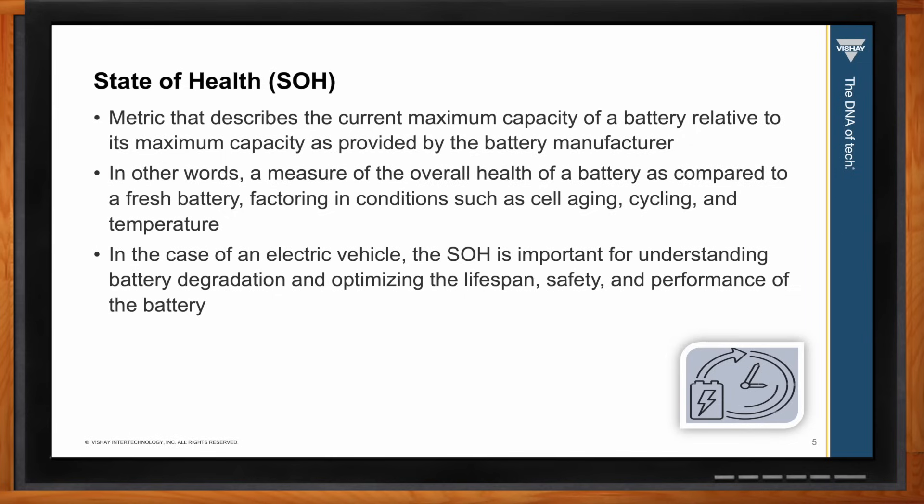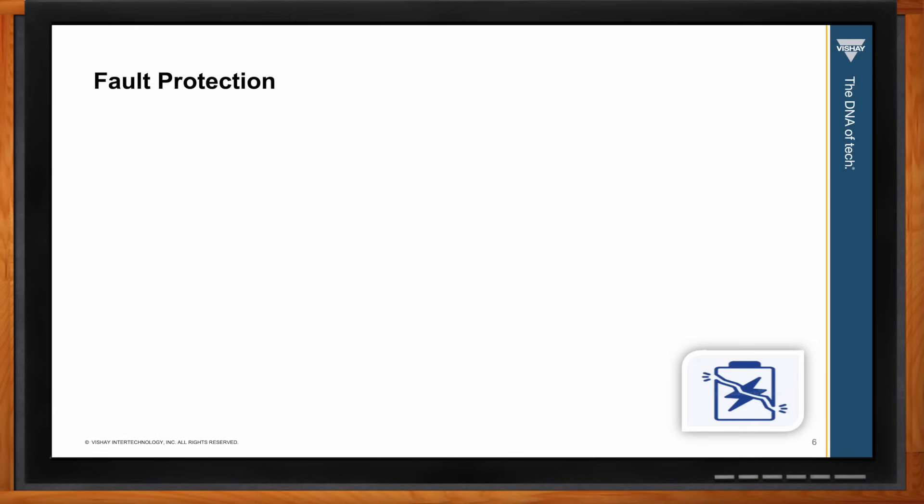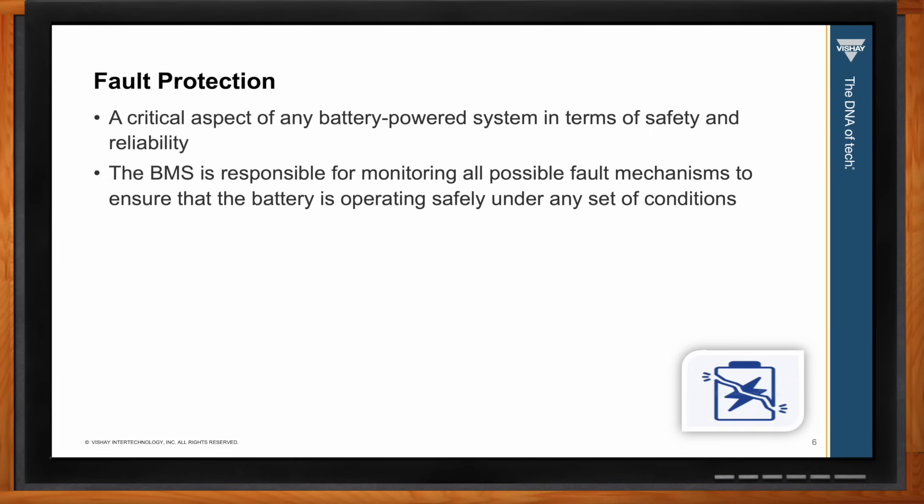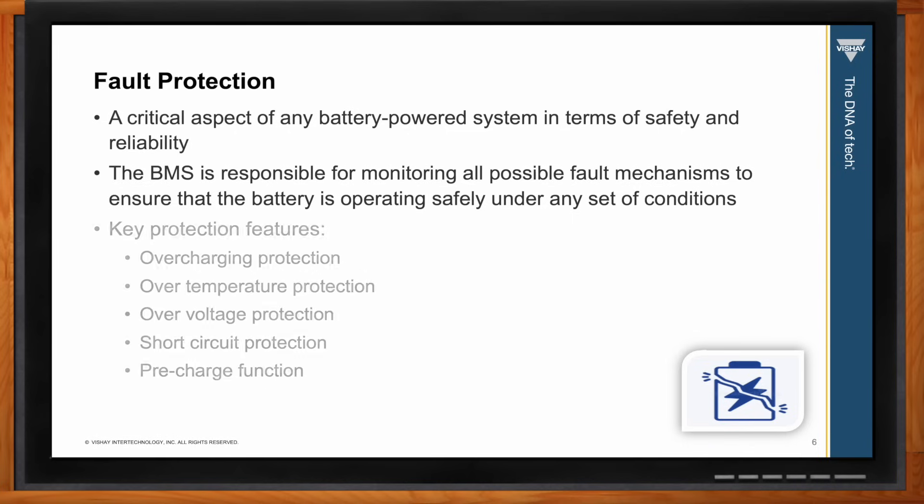Fault protection is probably the most important function as it affects safety and reliability. The BMS is responsible for monitoring all possible fault mechanisms to ensure the battery operates safely under any set of conditions. Key protection features include overcharging protection, over-temperature protection, over-voltage protection, short circuit protection, and a pre-charge function, which I'll describe in more detail later.